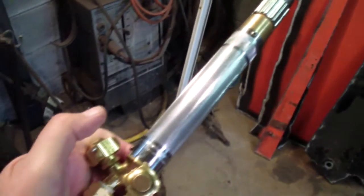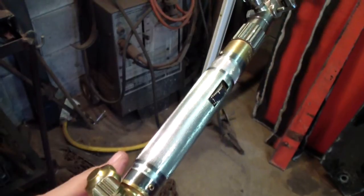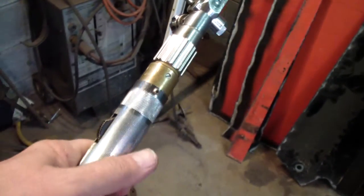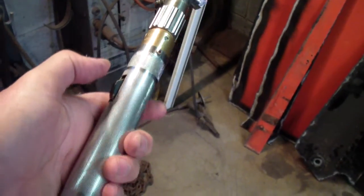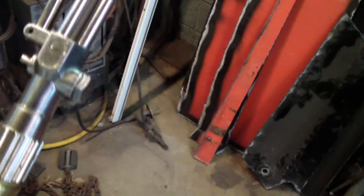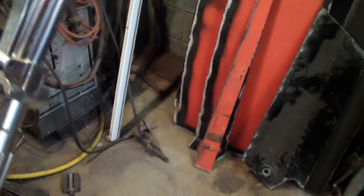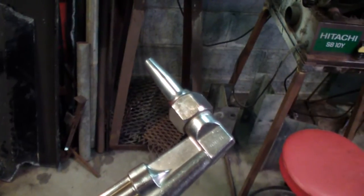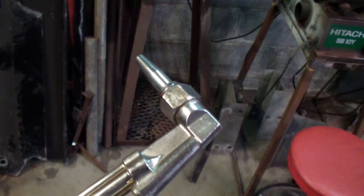I got a new torch off eBay. It's probably the best torch I've ever bought or ever used, including the Cobra torch that I bought not too long ago. This is a Harris. It doesn't have a Harris name on it, but it's definitely a Harris. Harris made it for somebody — I guess it's called State. But the regulators have Harris on it, and I know this torch and every bit of it is a Harris torch.